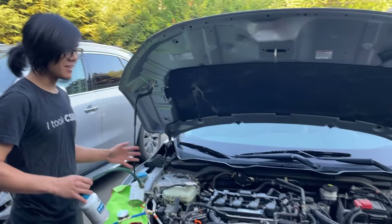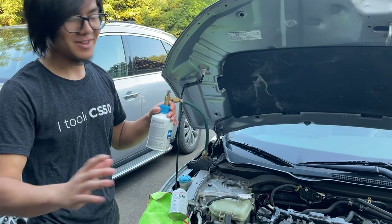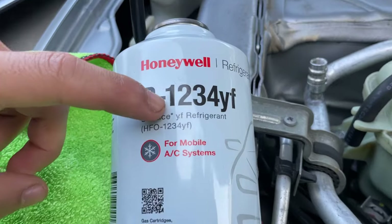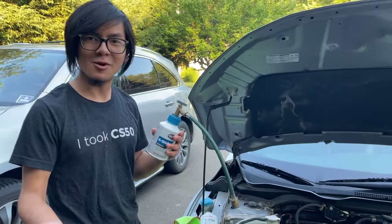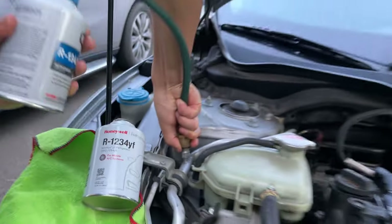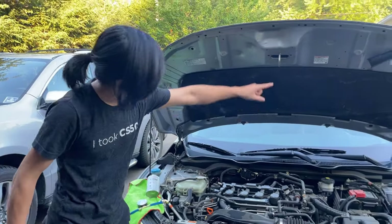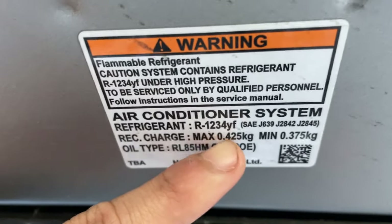So if you're ready to refill the AC and you have the old refrigerant, stop. You can only do this with the new refrigerant, R1234YF. If you have the old refrigerant, it won't work because the hose will not fit. And on the label, it indicates that you must use R1234YF.